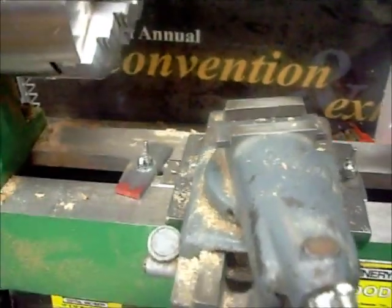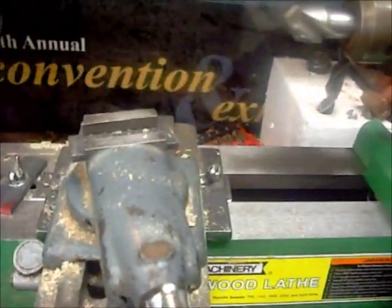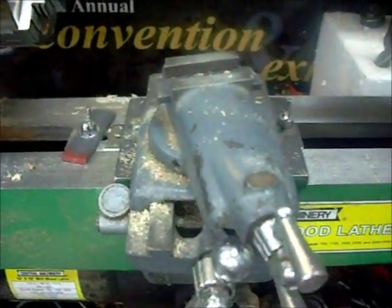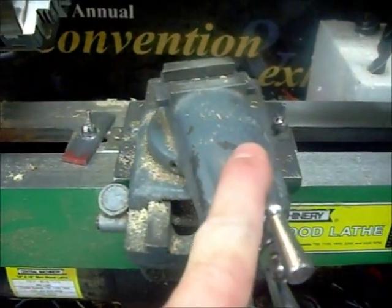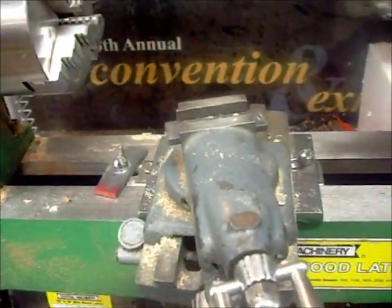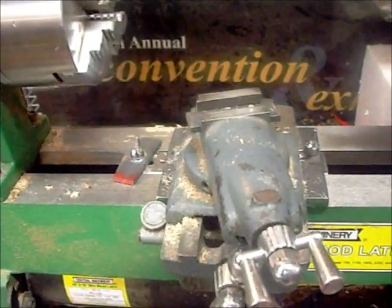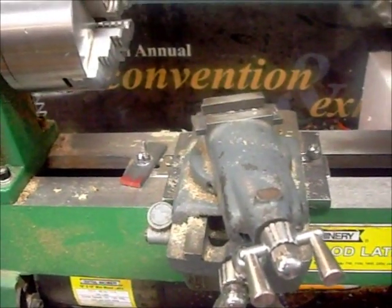We got knocked off on our last video — I hit the button. We were talking about the milling table, replacing this compound rest with a milling table. If you've already got one of these wood lathes, instead of buying one of these compound rests, I would look into an XY vise or a milling table, which is basically an XY vise.